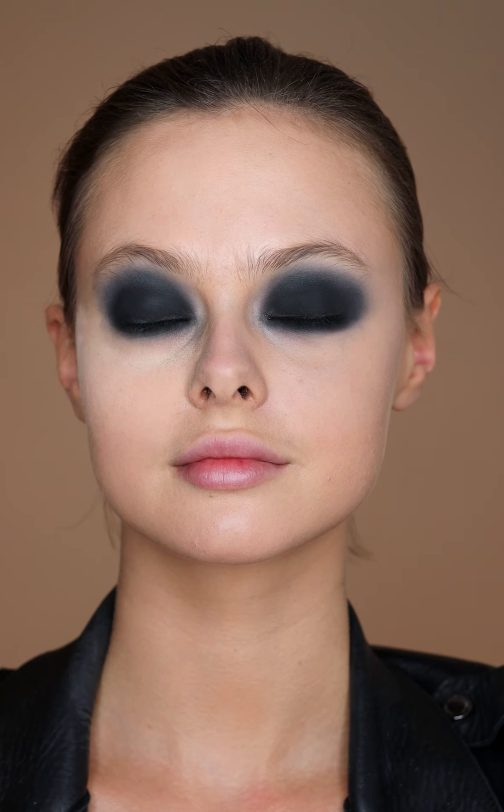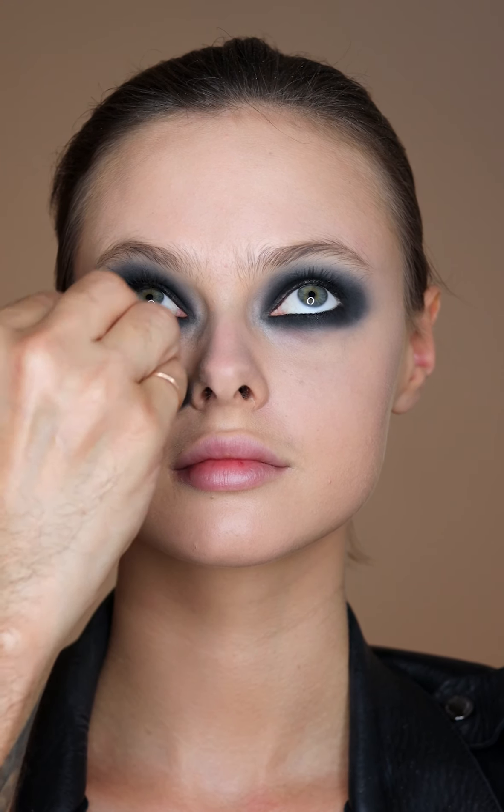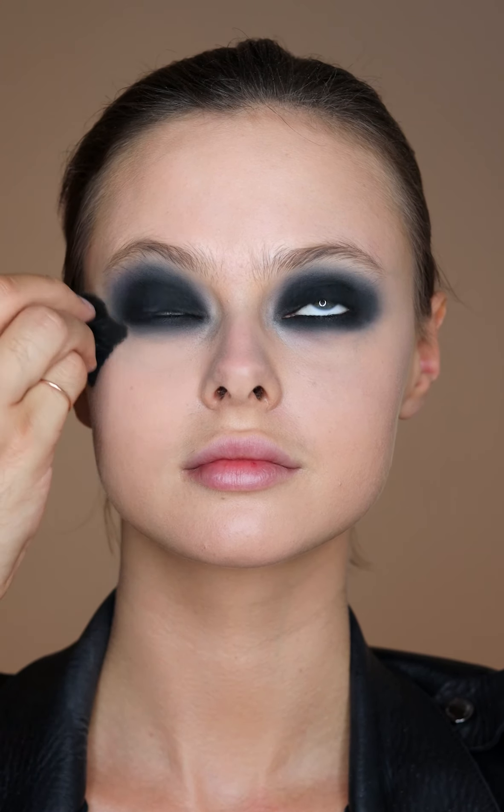Then using a big powder brush, I'm just going to lightly dust away any fallout that's happened, and then you want to hold onto the brush a little bit tighter and use circular motions to polish the skin and buff out any powder so it just looks perfectly smooth.